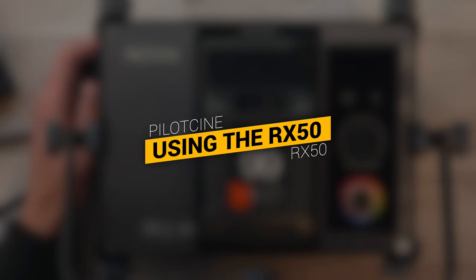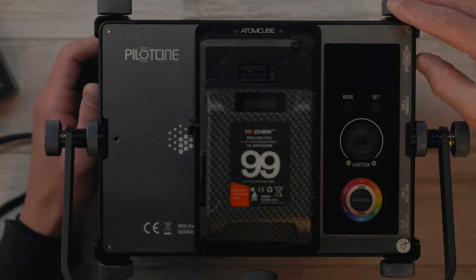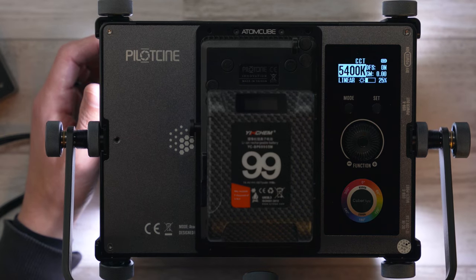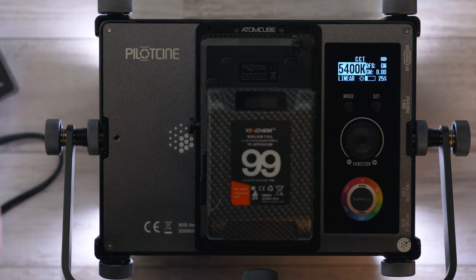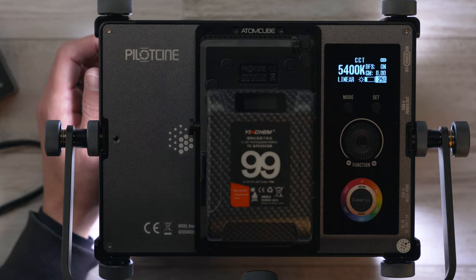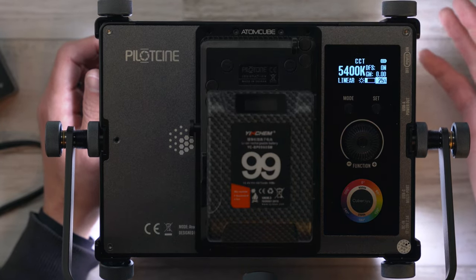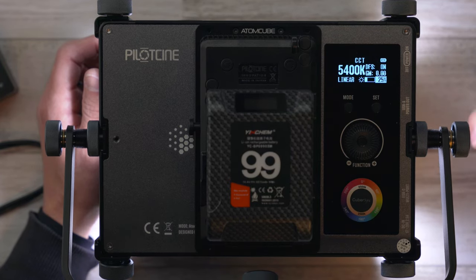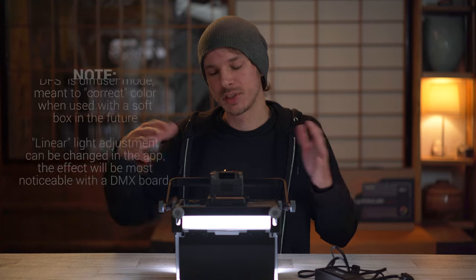One thing worth highlighting is how long a light takes to start up — if I switch it on, it takes about one or two seconds. Starts up fairly quickly, not bad at all. We're going to start off in CCT mode, which is your white light mode. You can see there's quite a lot of information on the screen — you've got your battery icon, your color temperature, your intensity, and a few other things.